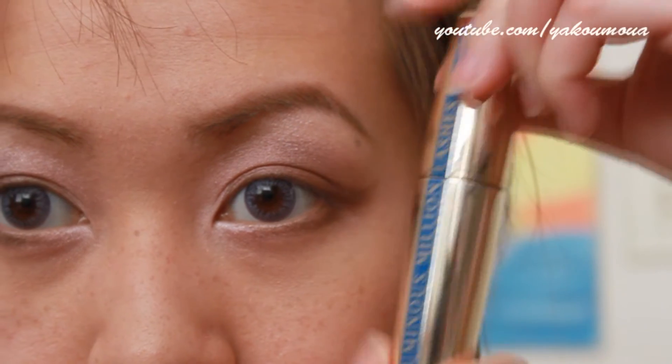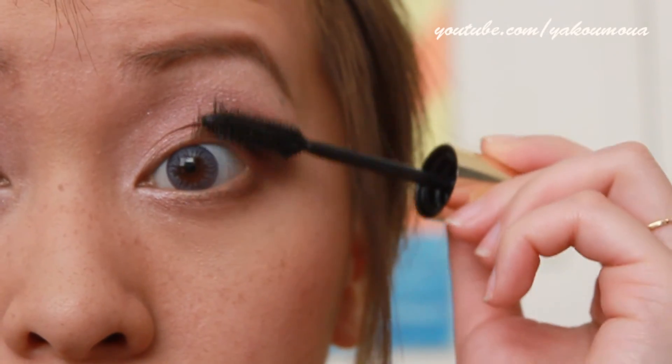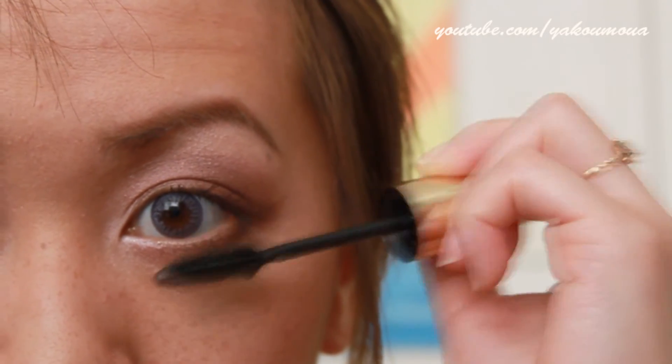Here I'm using my L'Oreal Voluminous Lashes in the Waterproof Formula and I am just brushing them into my lashes and lower lashes as well.